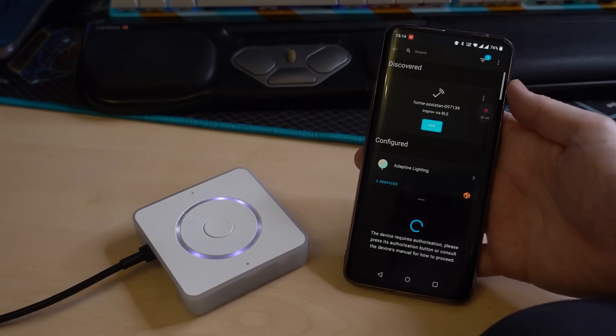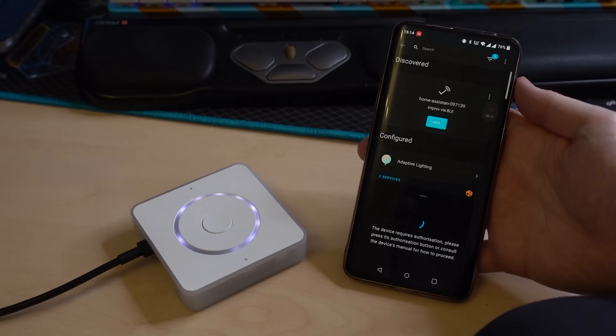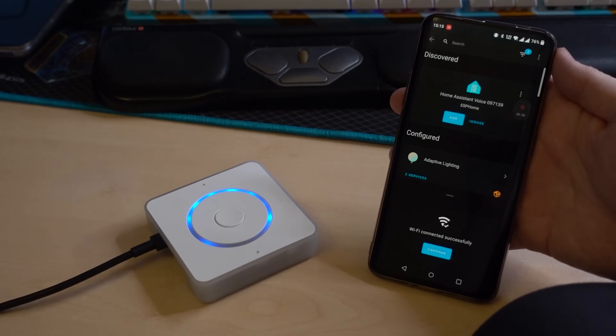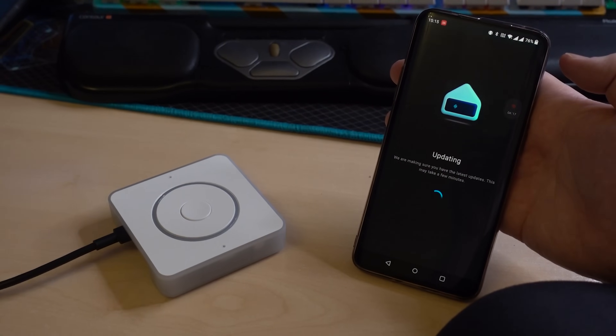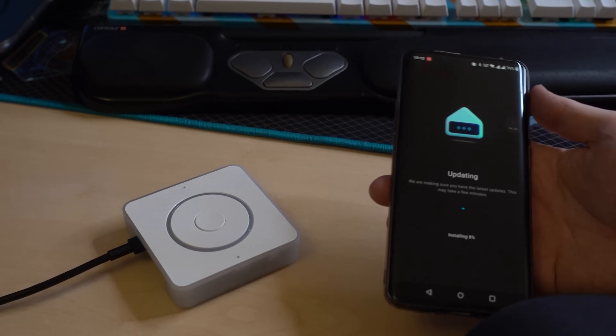You've got your board powered up — what now? The first thing to do is head to the add-on store and install Whisper and Piper, with the former being the local copy of OpenAI's speech-to-text model and the latter being Nabucasa's own text-to-speech model. With those running, you'll then need the Home Assistant app on your phone and Bluetooth and location services enabled. It will then show up as a discovered device in the Devices and Integrations menu. You can run through the setup process, which involves saying the wake word twice — that being "OK Nabu" by default, although "Hey Jarvis" and "Hey Mycroft" are also options — and then set up what voice you want Piper to use.